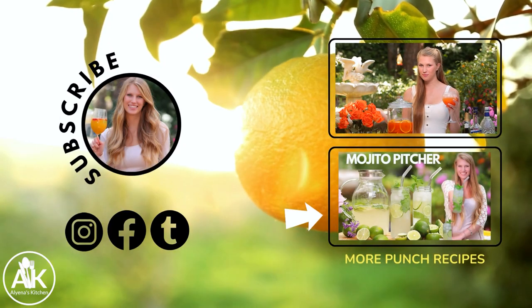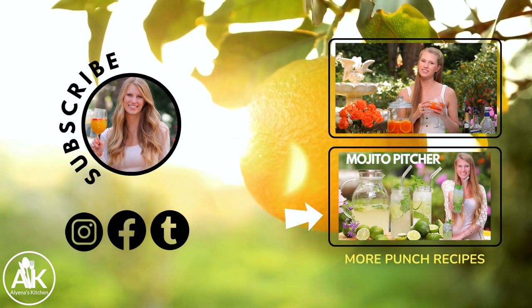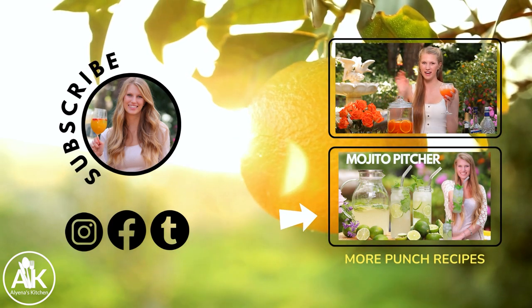Please let me know if you like our recipe and what you think in the comments down below. Thank you so much for watching, and I hope to see you next week. Bye for now and cheers.